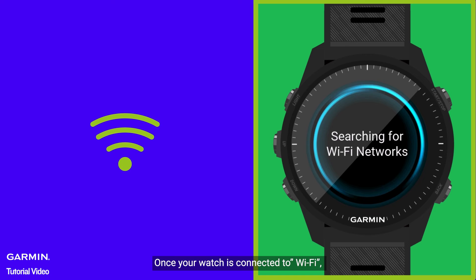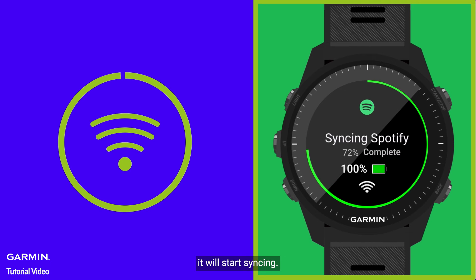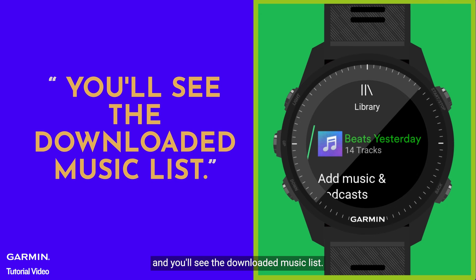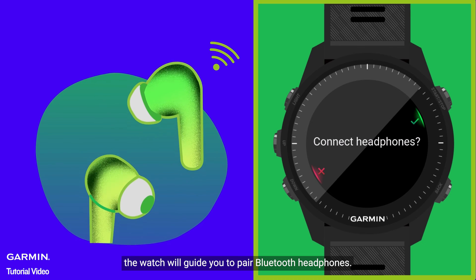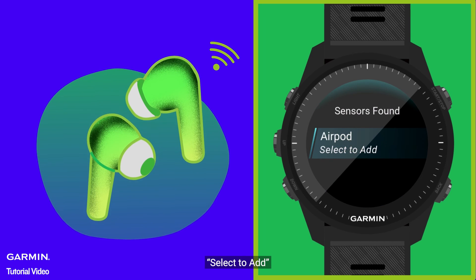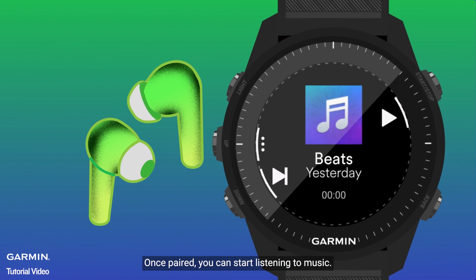Once your watch is connected to Wi-Fi, it will start syncing. Go back to the library and you'll see the downloaded music list. When you select a song, the watch will guide you to pair Bluetooth headphones. Select Add. Once paired, you can start listening to music.